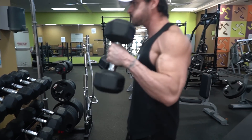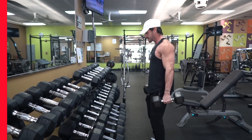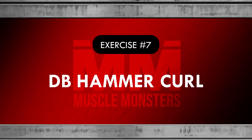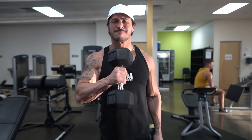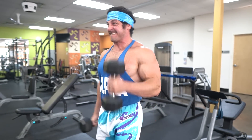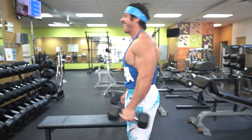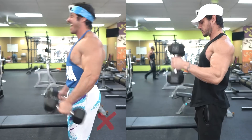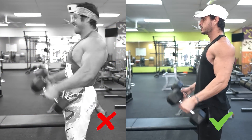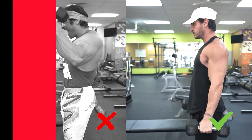Exercise number seven: dumbbell hammer curl. When it comes to the brachialis, load is what really helps it grow. The brachialis, being the strongest elbow flexor, is best targeted with heavy loads using a neutral grip curl. The dumbbell hammer curl is simple and easy to overload — if you've ever reached failure with standard dumbbell curls, you can always bang out a few more reps of hammer curls. For this exercise, avoid shrugging your shoulders to get the weight up; keep the shoulders back and down and move nothing other than the elbows. This ensures the brachialis bears most of the load while also helping to avoid injury.